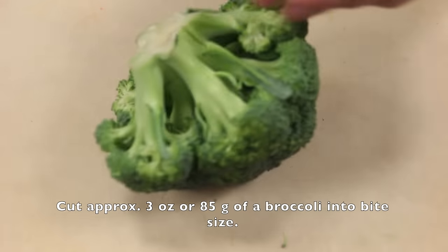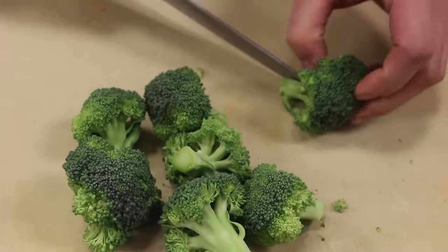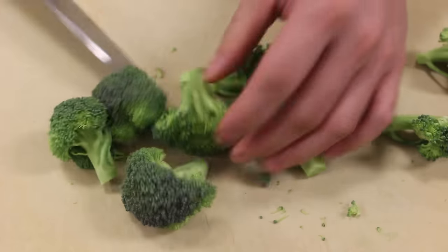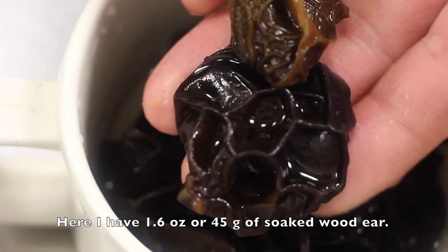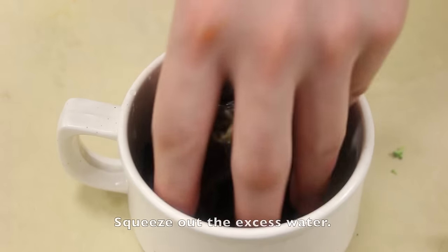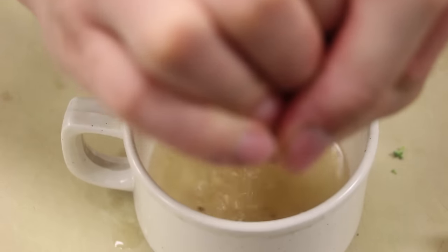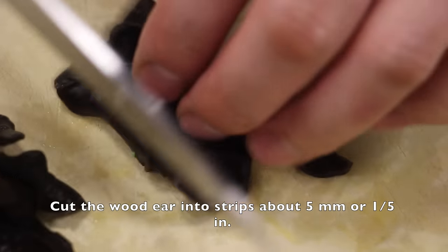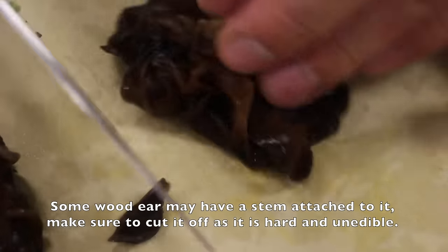Cut approximately 3 ounce or 85 grams of broccoli into bite-size pieces. Here I have 1.6 ounce or 45 grams of soaked wood ear, or moor in Chinese. Squeeze out the excess water. Cut the wood ears into strips about 5 millimeters or 1 fifth of an inch. Some wood ear may have a stem attached — make sure to cut it off as it is hard and inedible.